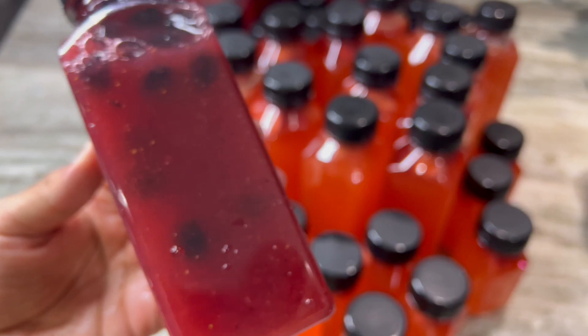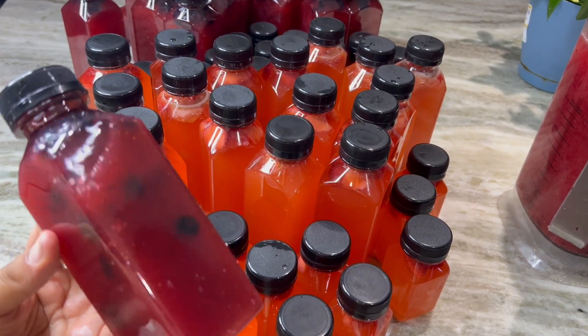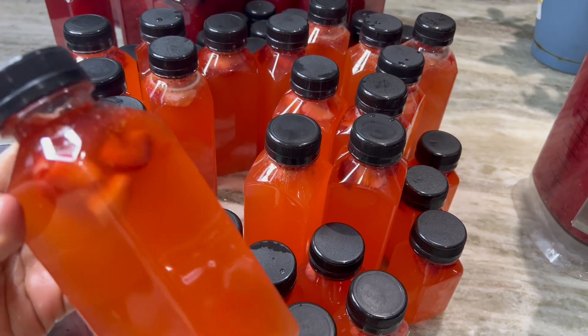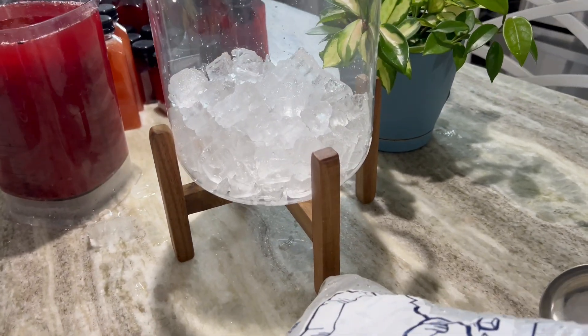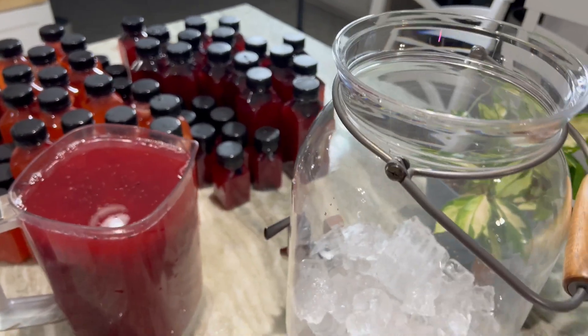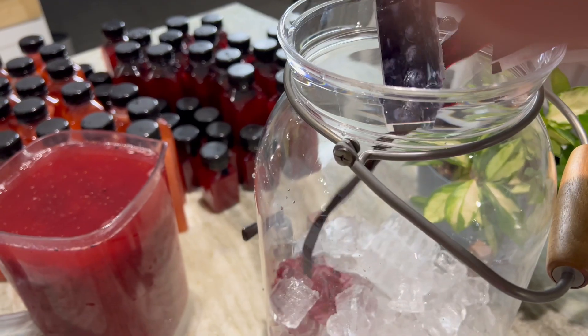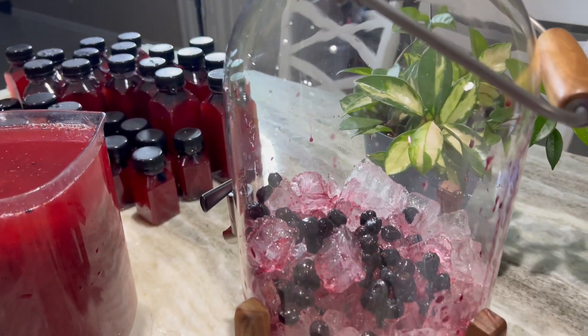Here's how the lemonades look — we made berry lemonade and strawberry lemonade. I like to rinse the drinks once I pour them in and seal them up. You can also put your lemonade in a pitcher and sell it the old school way with some ice. I added the blueberries in here for the berry blend.